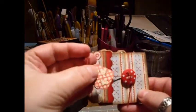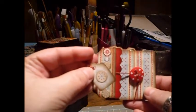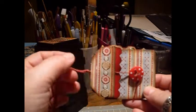For the tag I just punched three little stars and put them on that side, and on the other side I used a little snowflake that I punched out from some Christmas paper.